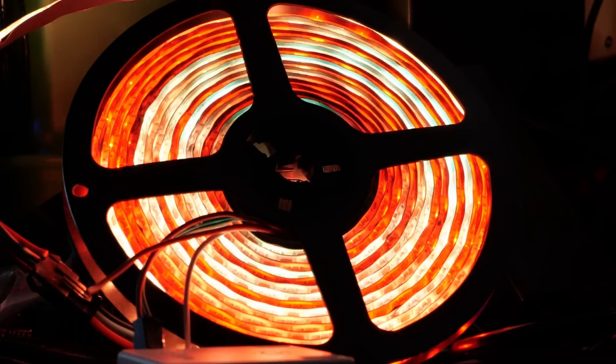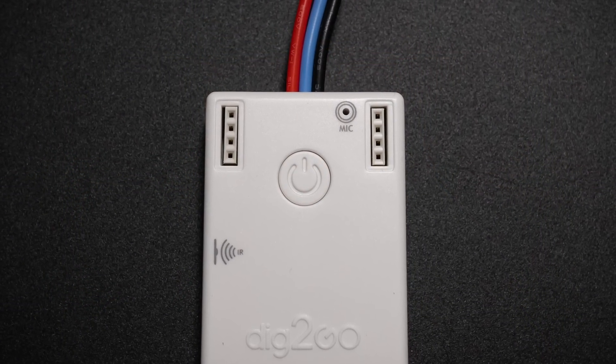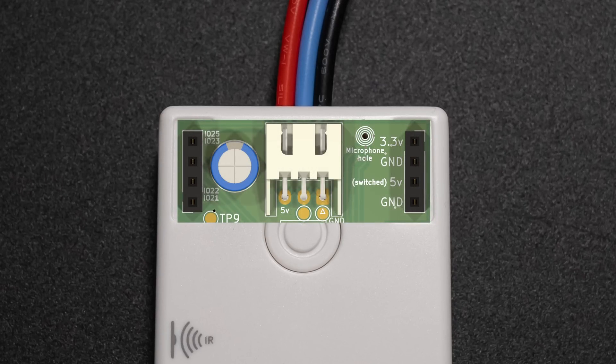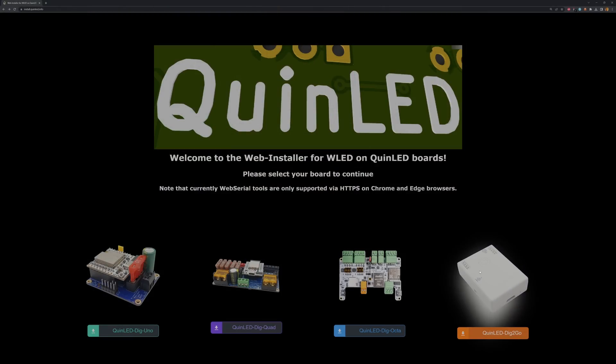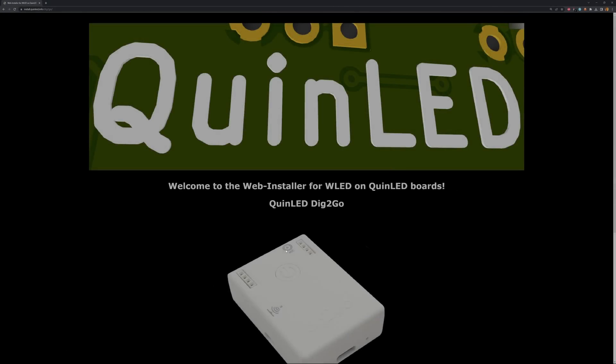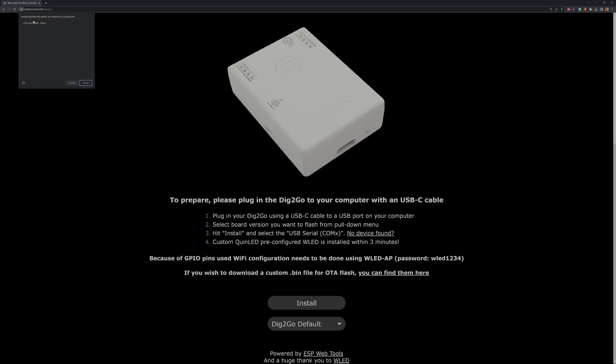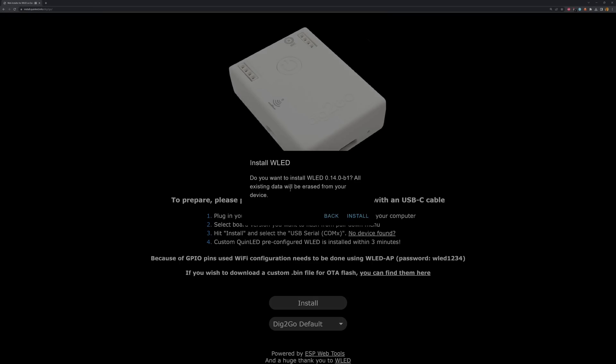If that still isn't enough, unlike other commercial offerings it comes with integrated USB-C serial programming, and with two rows of pin sockets so you can use Dupont wires to attach other extensions including I2C sensors, screens, buttons, or whatever else you might think of. The Dig2Go is also fully natively supported by WLED, and pre-configured builds are available on install.quinled.info with which you can easily reset the controller to its factory state — everything immediately ready to go, just like it comes out of the box.